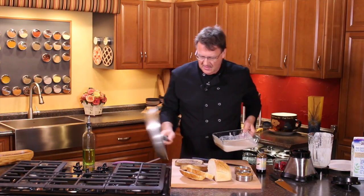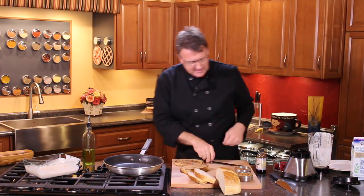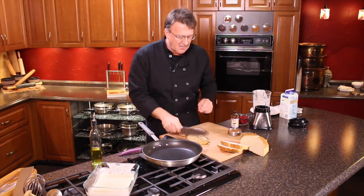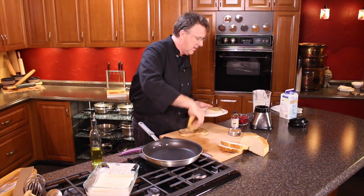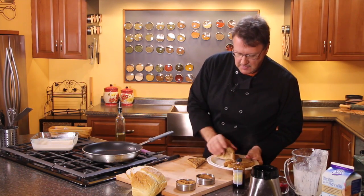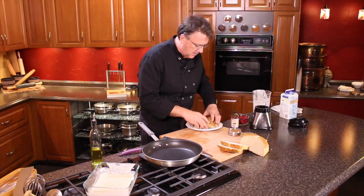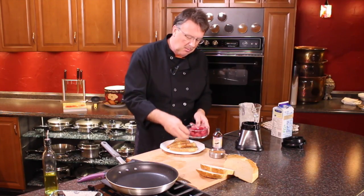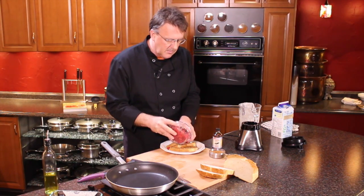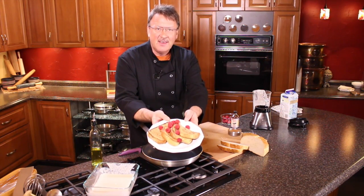And once you have it there, we can actually put it and give it a little slice here and make a nice presentation — giving it a little bit of a flair. And just like that, you've got a vegan French toast.